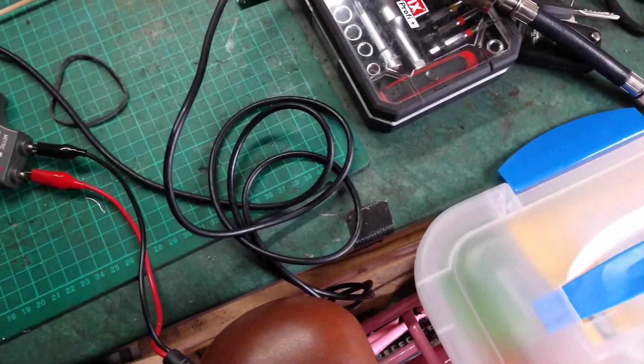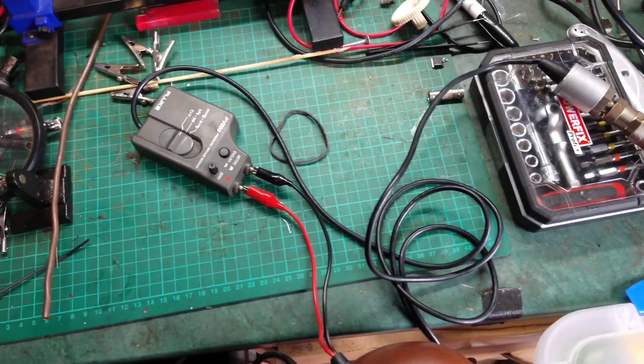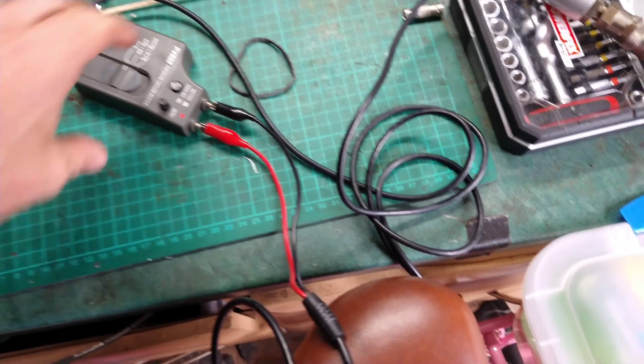The wire is quite long, but I prefer screwing this in and then just connecting to it. So I'll go and try it out on the car.